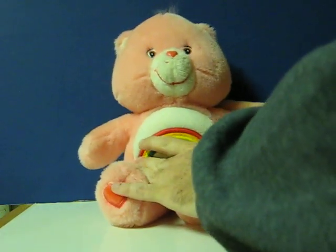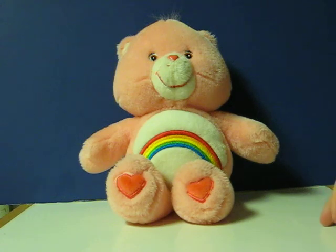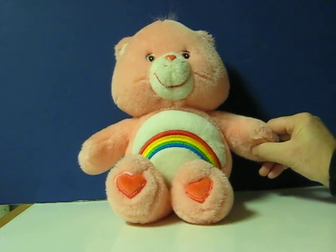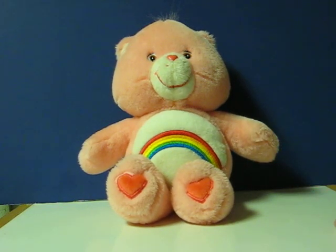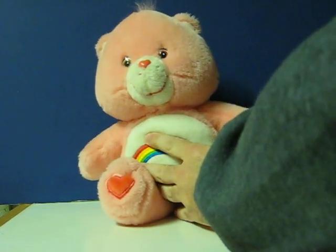Then you can make her talk either by squeezing her paw — "Hello, I'm Care Bear. I like to play with you. Hey, how about a Care Bear hug?" — or by hugging her: "You make me so happy."